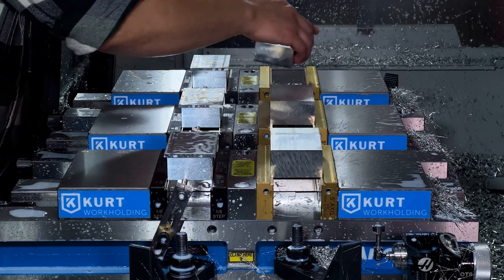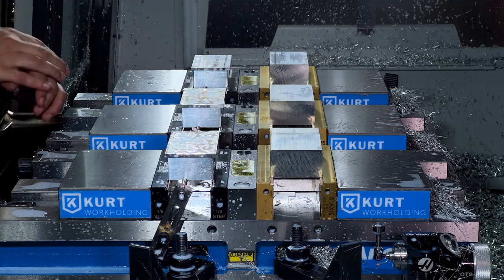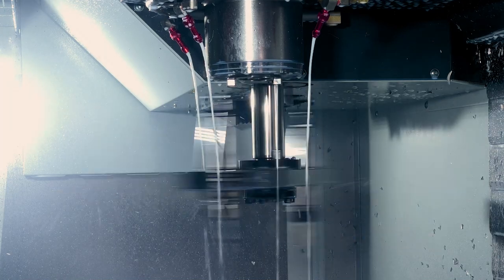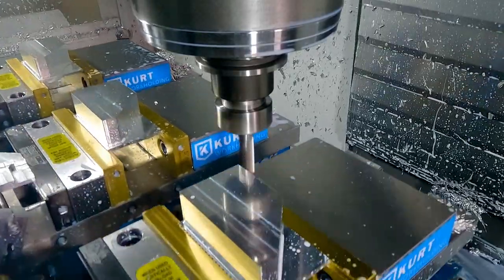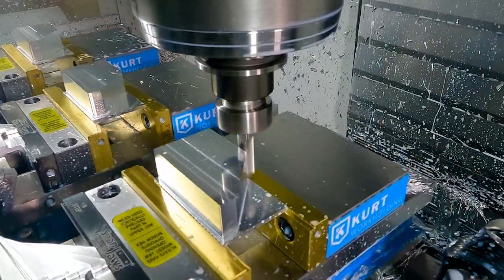Solid blocks of aluminum are carefully loaded into a CNC mill to begin the milling process of the bevel block. The auto tool changer rotates between six different tools throughout the process to complete the job.